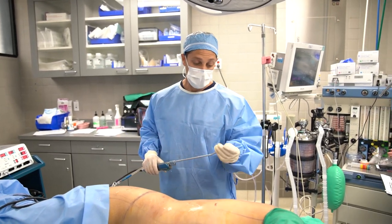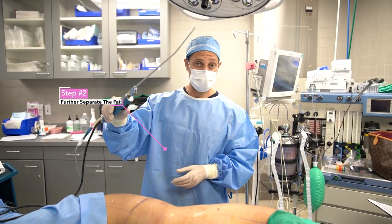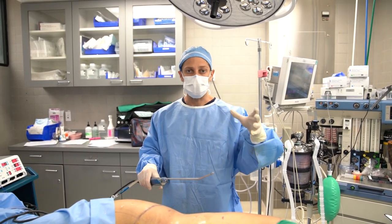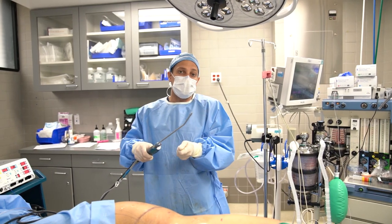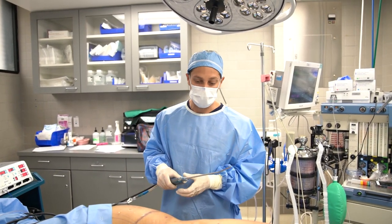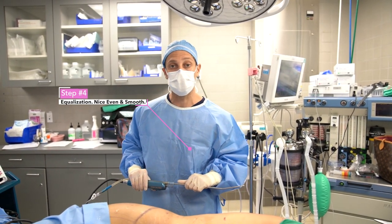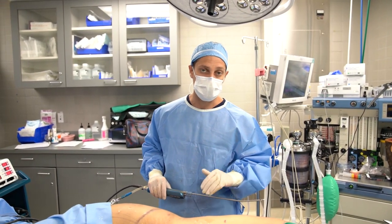Step 1 is SST. Step 2 is to go back and further separate the fat — you want to get the fat separated from all the adjacent structures because that allows it to be taken out very easily and smoothly. The third step is to actually remove it, and the fourth step, equalization, is to make sure everything looks nice, even, and smooth.